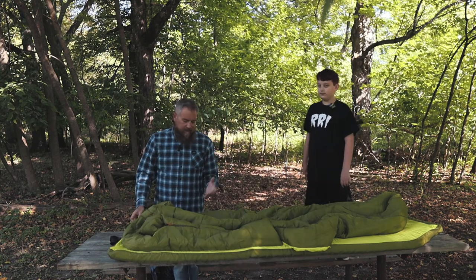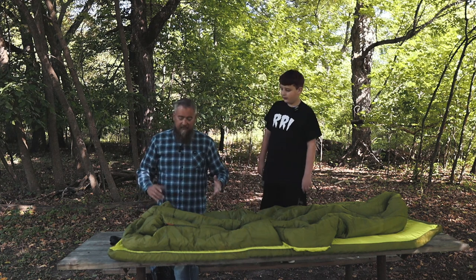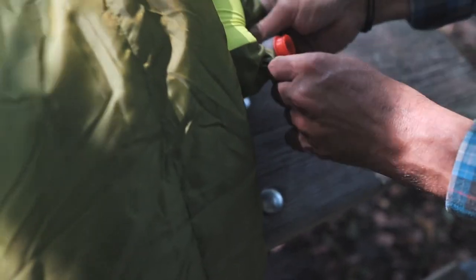What I would generally do with any air mattress that's self-inflating: get to camp, unload the car, set up the tent, get this into the tent, and pop the valve open to let it start self-expanding.